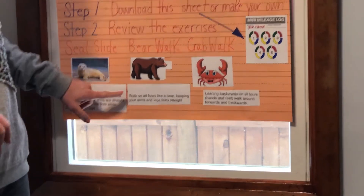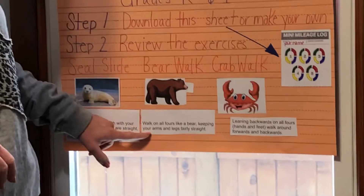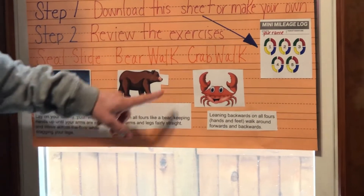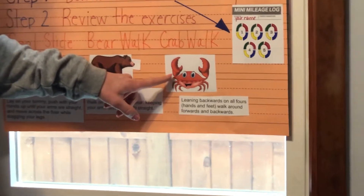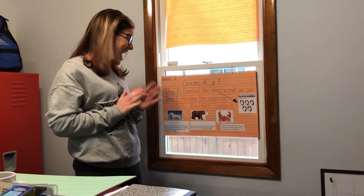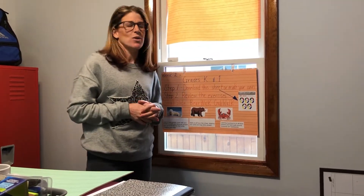Bear walk: walk on all fours like a bear, keeping your arms and legs fairly straight. My favorite — crab walk: leaning backwards on all fours with your hands and feet, you're going to walk around forwards and backwards.